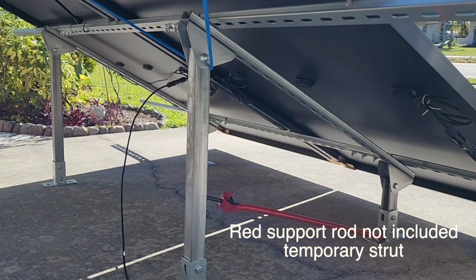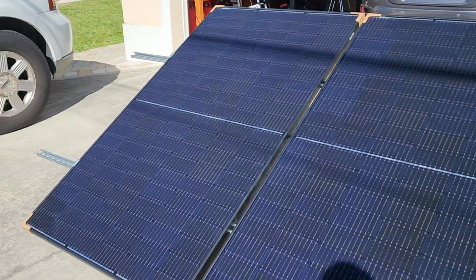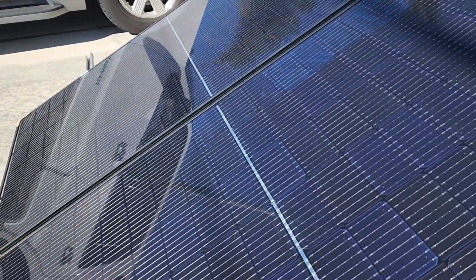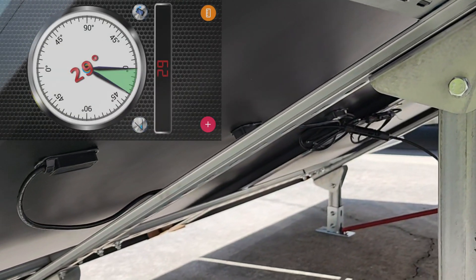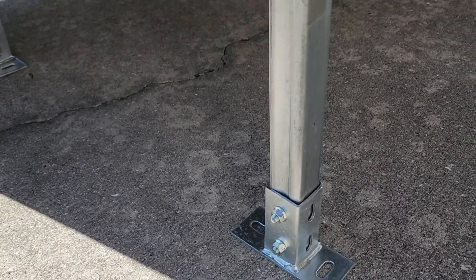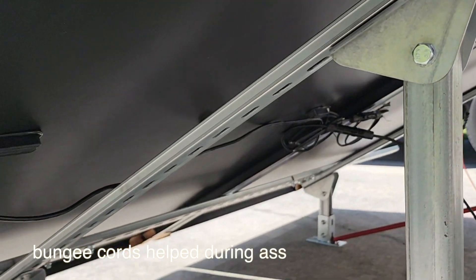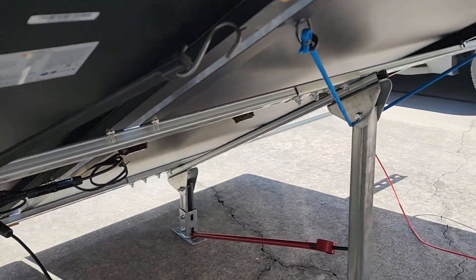So here are two 370-watt panels. This is what they look like. I'm doing a trial run here, and like I said I will be cutting off the ends. It has nice sturdy legs — I think I have it right at 29 degrees right now. Comes with nice welded brackets for the feet, a nice bracket up on top, and the cross bars and extensions to bolt them all together. You could put four 100-watt panels on here, or as I'm doing, two 370-watt panels.